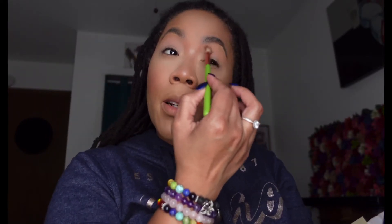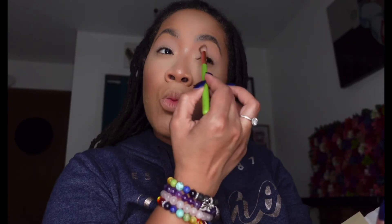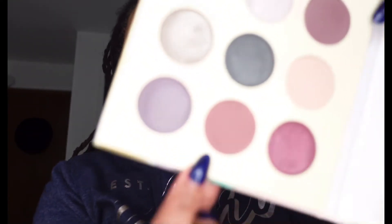Y'all, happy Thursday! It's almost the weekend — anybody got any plans? I really don't. I'm trying to organize my house. Let me put some on these lips, they are dry. I actually kind of put my foundation over my lips. I'm just trying to clean up my house, so that's what I'm gonna be doing. I'm gonna use this Messy Messy Hair color.